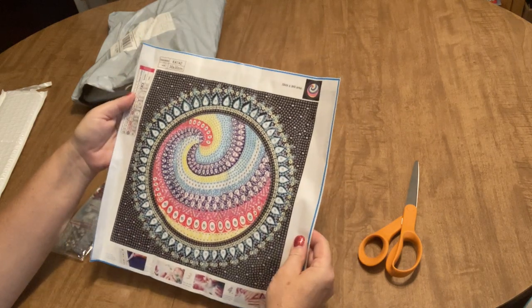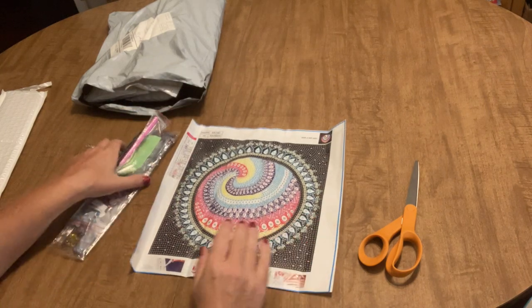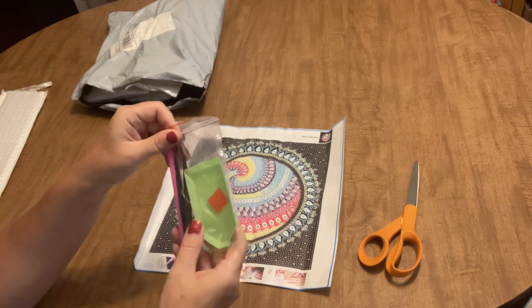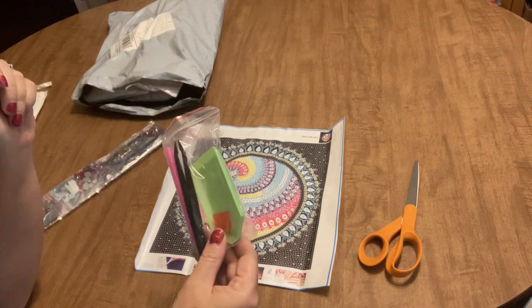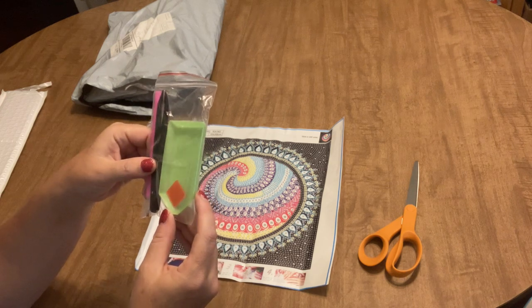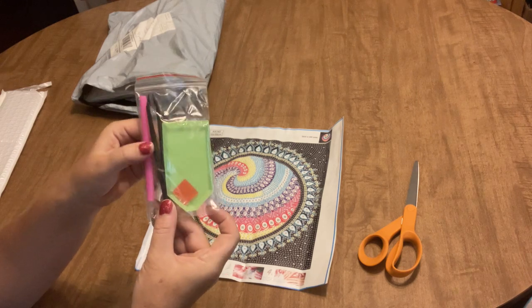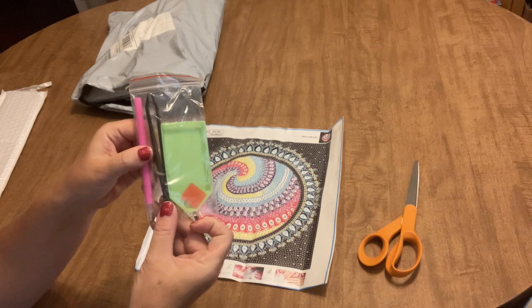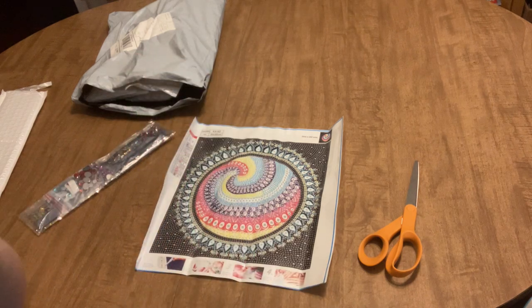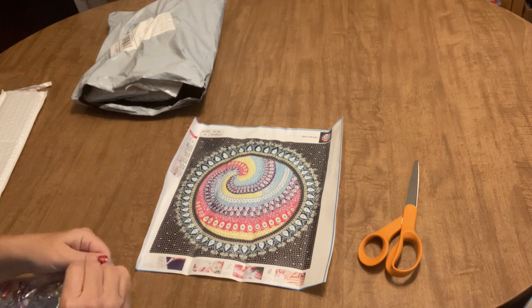It's a 30 by 30 centimeter canvas with 16 different drill types. The tool kit that comes with it has everything you need to complete the project. If you're new to diamond painting, every kit comes with a pen, a tray, a plate of wax, and this one also includes tweezers because it has special shapes — some of those shapes are difficult to pick up with the pen.